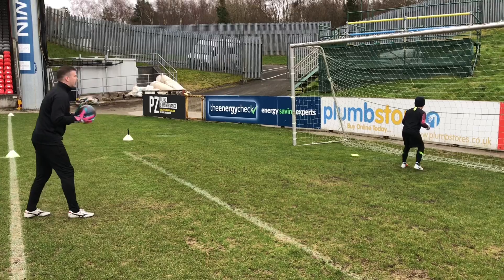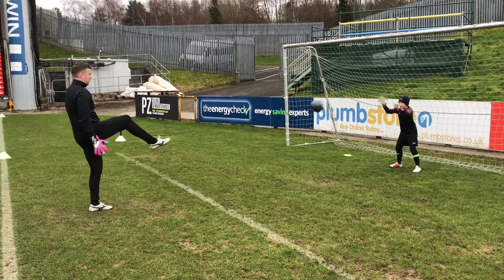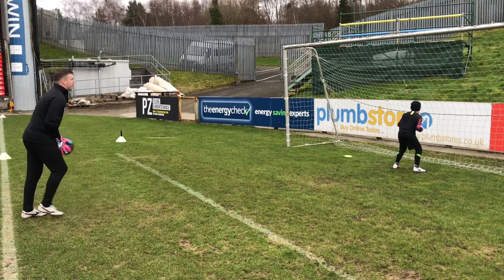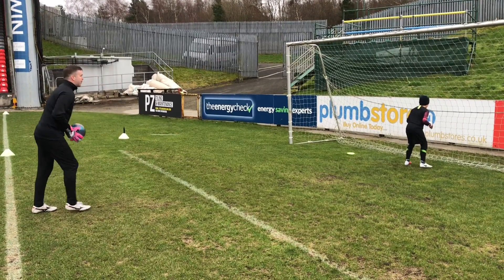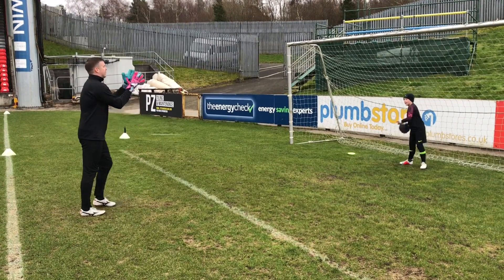Again, big focus on the ball. Great hands. Well done. Good hands again, Henry. Last one. Great hands to finish. Super.